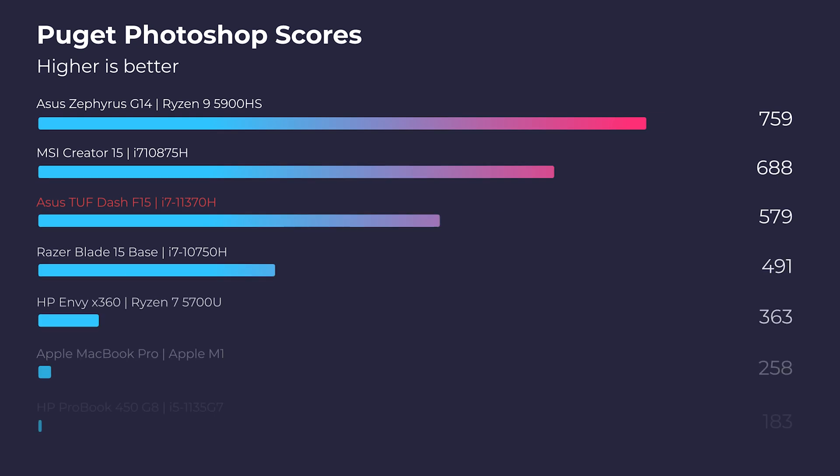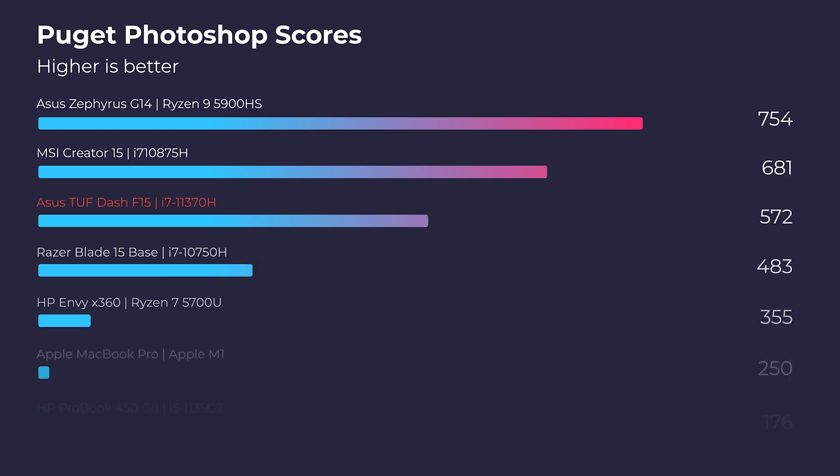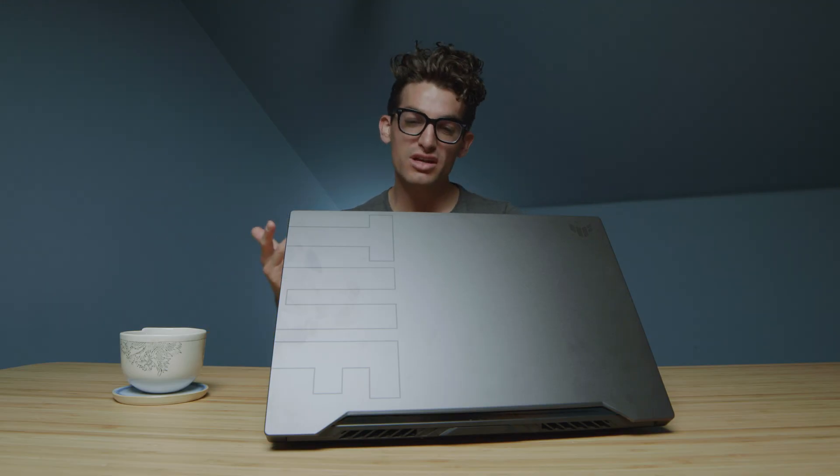Looking at Photoshop, it scores about 733, which is an excellent benchmark score. However, if you upgrade the laptop from 16 to 40 gigs of RAM, you'll get about a 70-point increase in performance. You can only swap one of the RAM slots, so swapping the 8-gig stick will get you to 40 gigs total. The upgrade path is simple — pull the screws off, pull the bottom cover off, swap the components, and you're good to go.